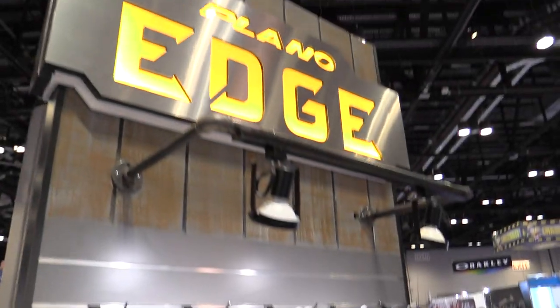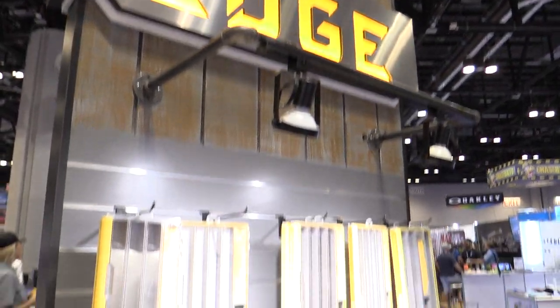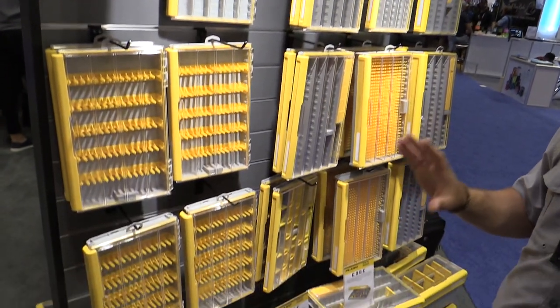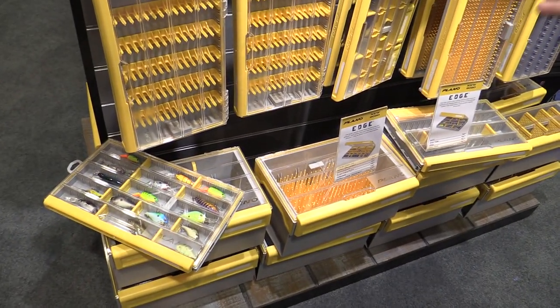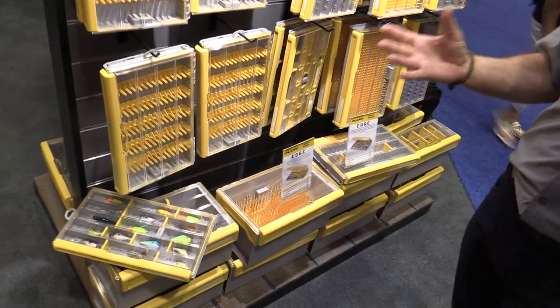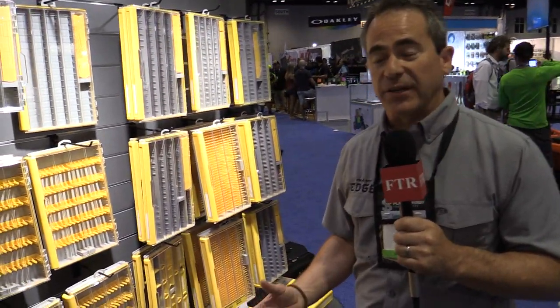The cool thing about the Plano Edge is it's all new from Plano. Brand new molds — everything out of the box is completely re-engineered. We've spent two years in design and R&D building a better storage solution for all the anglers out there.